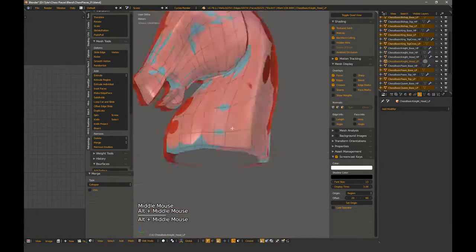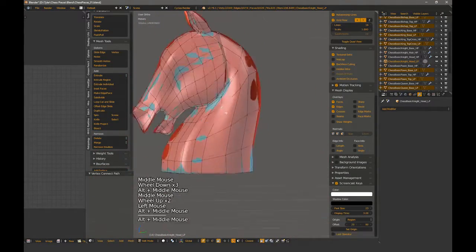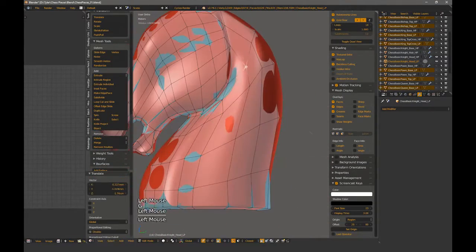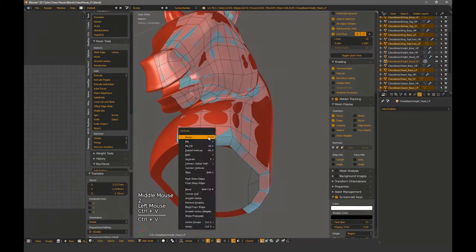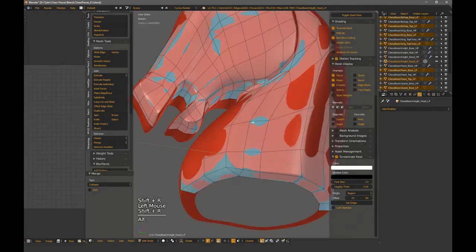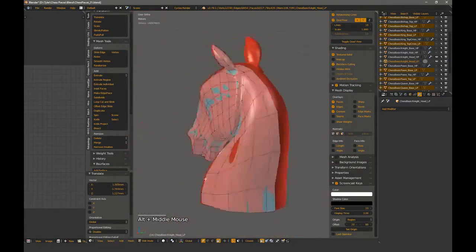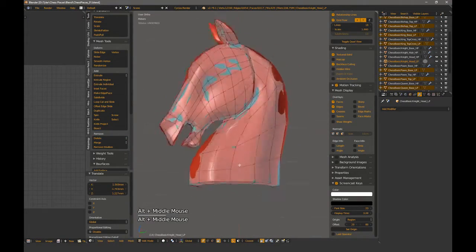I'm starting to actually collapse geometry now. When optimizing, I want to be mindful of where shadows are going to fall in engine, how closely will it be viewed, and how much I can get away with from normals. In VR, surface normals can't be as intense. The viewer is able to see the fake depth much easier and some geometry may need to be kept and then removed in LODs. This should be determined from testing in engine.